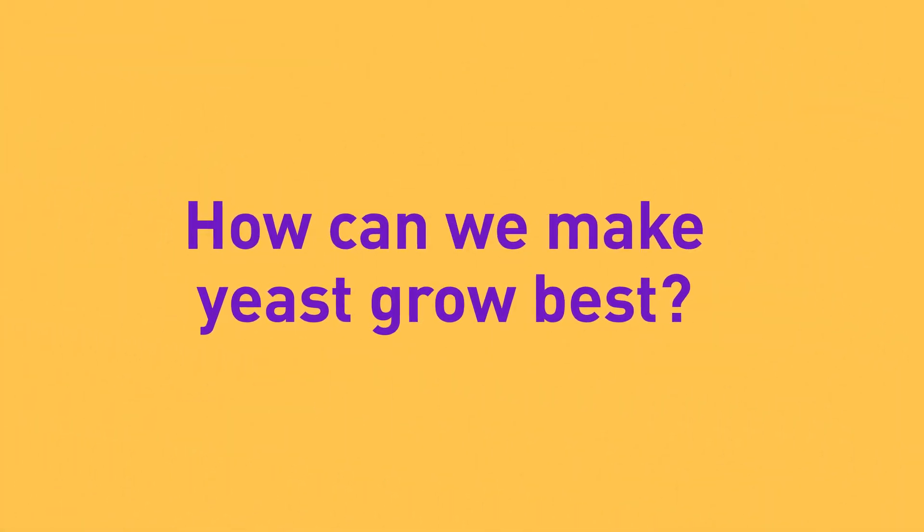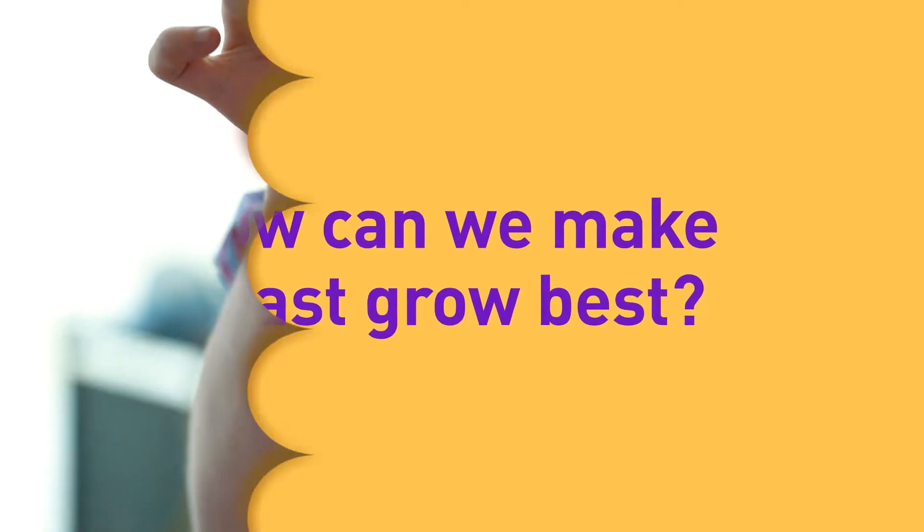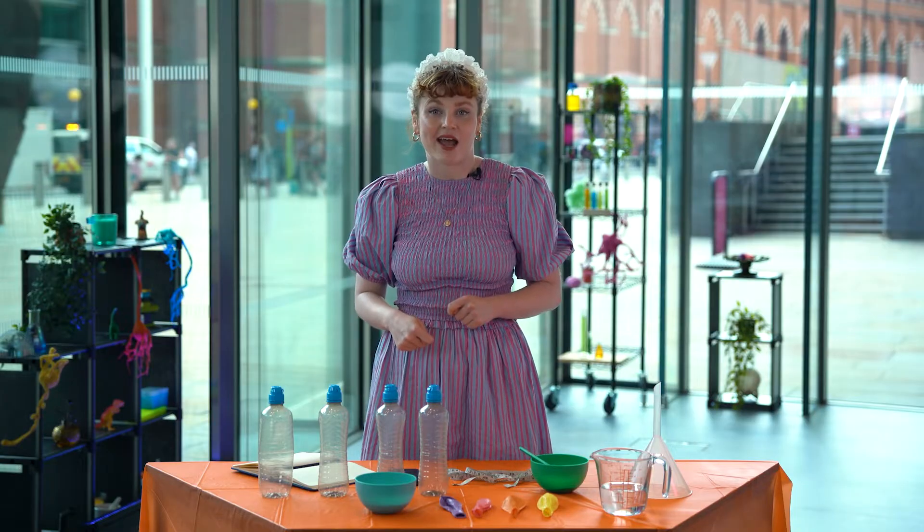Like all living things, yeast likes to be comfortable. It likes a lot of food and a nice cozy warm temperature, and we're going to do an experiment to find out the best setup for our yeast to thrive. We're going to blow up a balloon with the power of yeast — here are all the things you need to try this experiment out at home.